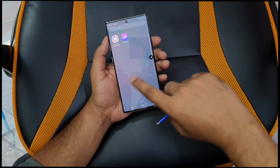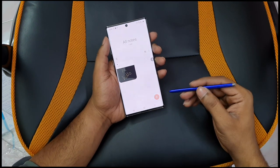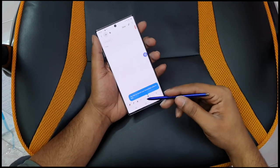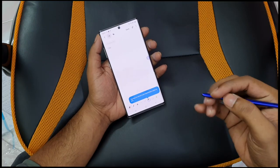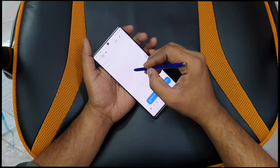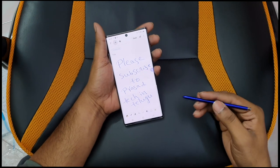Handwriting can be converted into text using the Notes app. You tap to convert your handwritten notes to text. I will demonstrate writing and then converting the handwriting to text in the notes app.